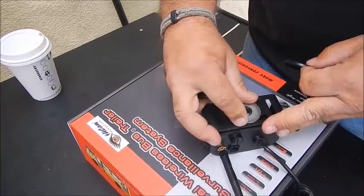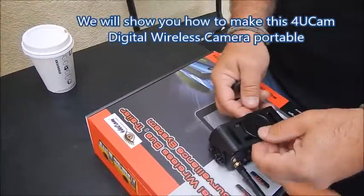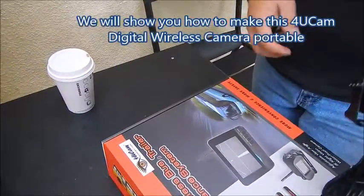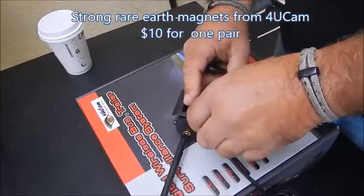You can glue both in there so it's very strong. This is optional, you don't need to have it, but it'll probably be nice for sitting on the paint.